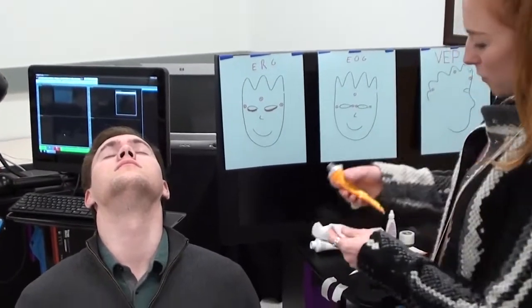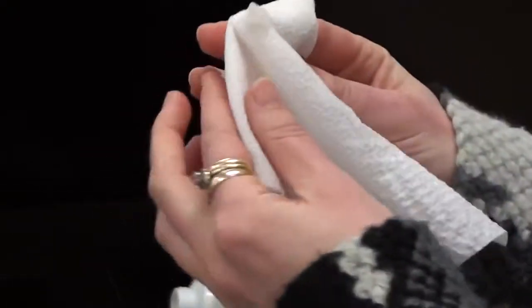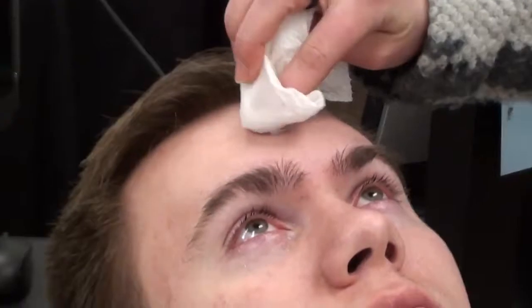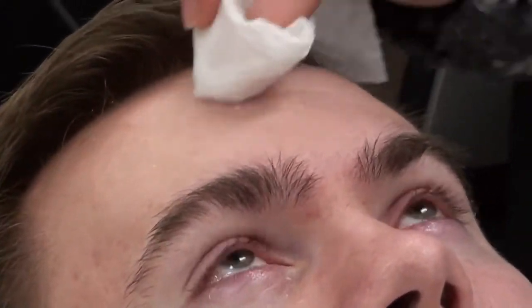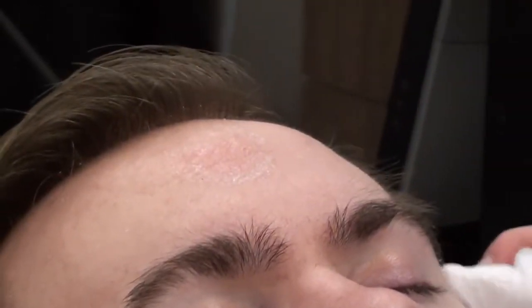In the meantime, we can take our lemon prep and start to clean the area. I'm going to clean Ryan's forehead and next to his eye in smooth circular motions to remove any oils, dirt, or makeup from the skin.